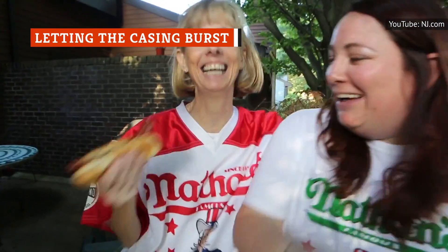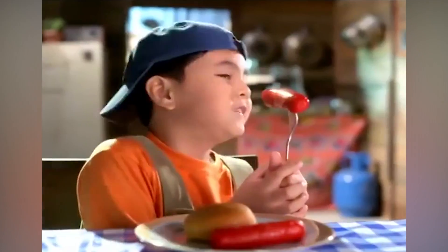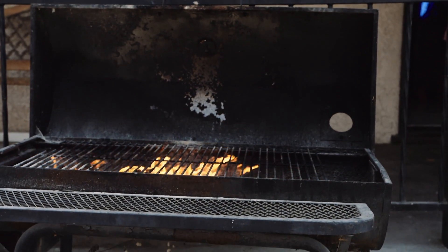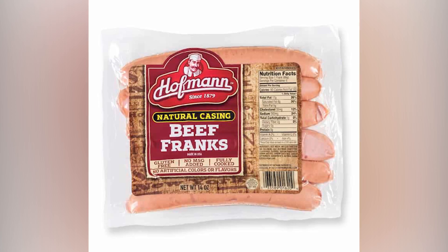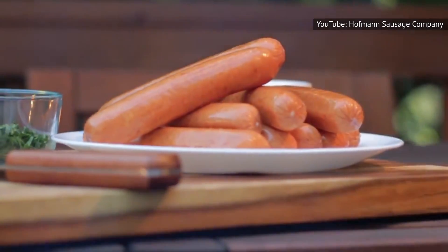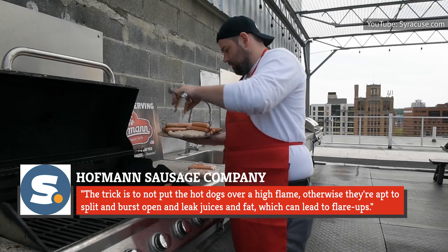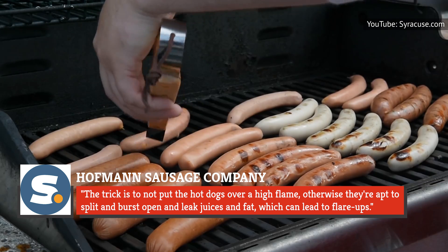A high-quality hot dog has that all-natural casing that snaps when you bite into it, releasing all of those tasty spices and juices. But what if your hot dog snaps prematurely? That's exactly what can happen if you put the hot dogs over too high a heat, allowing the casing to burst and leaving you with a hot dog that's less than ideal. According to the Hoffman Sausage Company, which has been making German-style hot dogs since the late 1800s, high grill flames are your enemy. They told Syracuse.com: 'The trick is to not put the hot dogs over a high flame — otherwise they're apt to split and burst open and leak juices and fat, which can lead to flare-ups.'